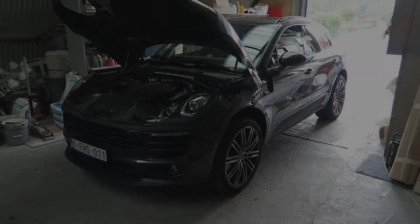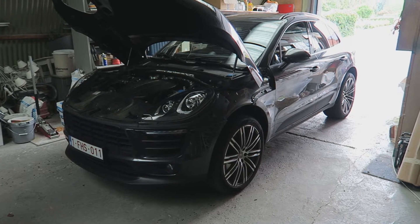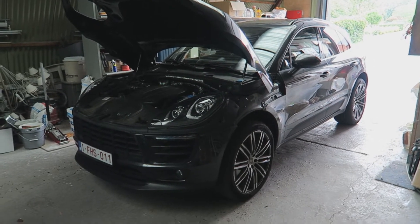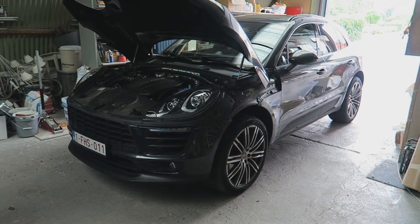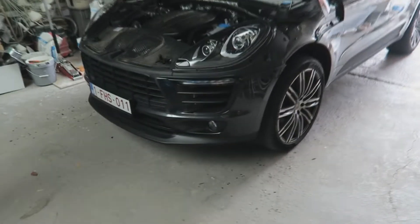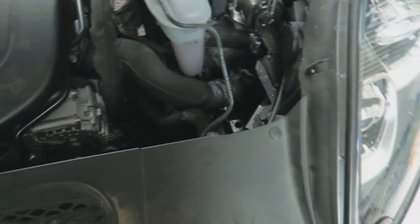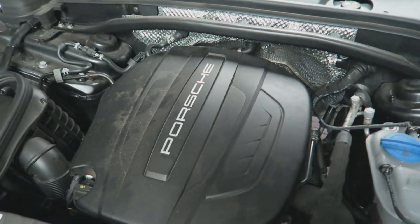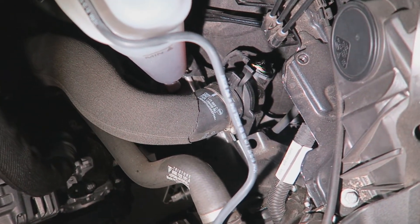Hey guys, a little bit of a different video today. This is our Macan, my dad's car, the family car. There's not a lot of information out there on how to install JB4 or JB1 tuning boxes on these, so I'm about to install it today. I thought I'd quickly make a video for people who are struggling with finding where the plugs are for the JB1 install.